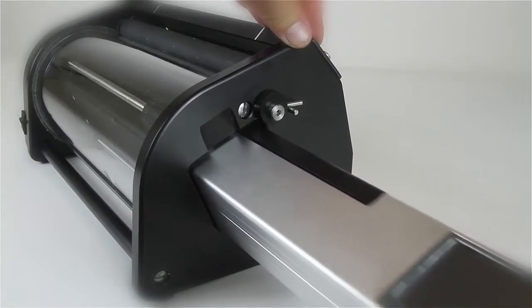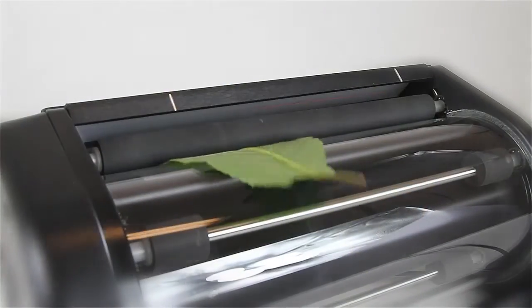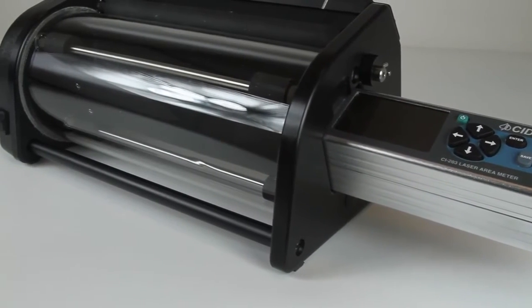For measuring large numbers of detached leaves, an optional conveyor attachment is also available. The conveyor attachment is a perfect solution for whole plant high-throughput phenotyping studies.